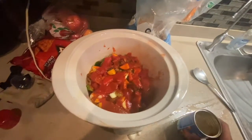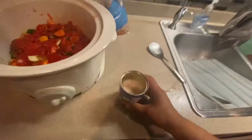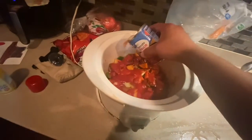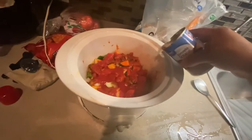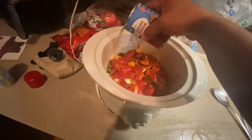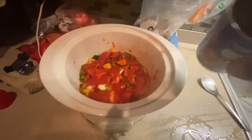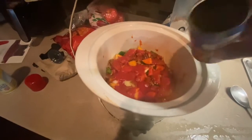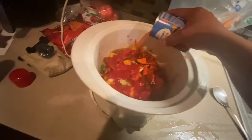I used three-quarters of this can, then I filled up the can with about half water — so about a quarter can of water — and I'm just going to pour it in. I'm not pouring it over the top because I want all that tomato sauce to cook in. This is just going to keep that nice juice in there.